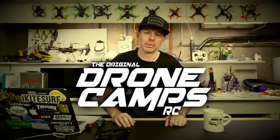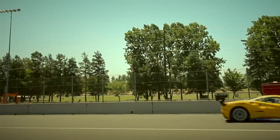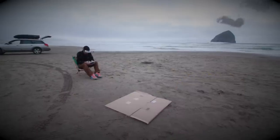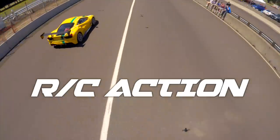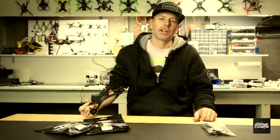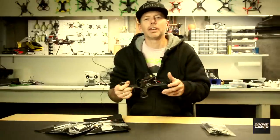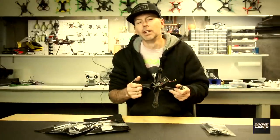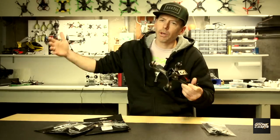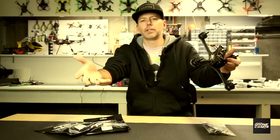I'm Justin Davis and this is Drone Camps RC. Welcome back to the Drone Camps channel. I'm Justin Davis and I'm super excited today because tomorrow is Thanksgiving. So happy turkey day to everybody out there and Christmas is coming up — so what a better time to offer you a free drone.